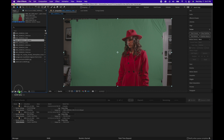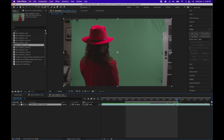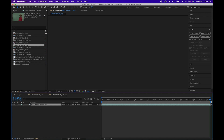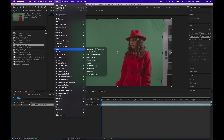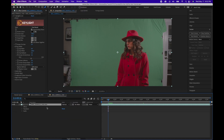Create a new comp by dragging our footage in. Next we will trim our clip — yours may not need it but mine does — so once you adjust the duration, go to Composition and Trim Comp to Work Area. Then we're going to go to Effects, Keying, Key Light 1.2.